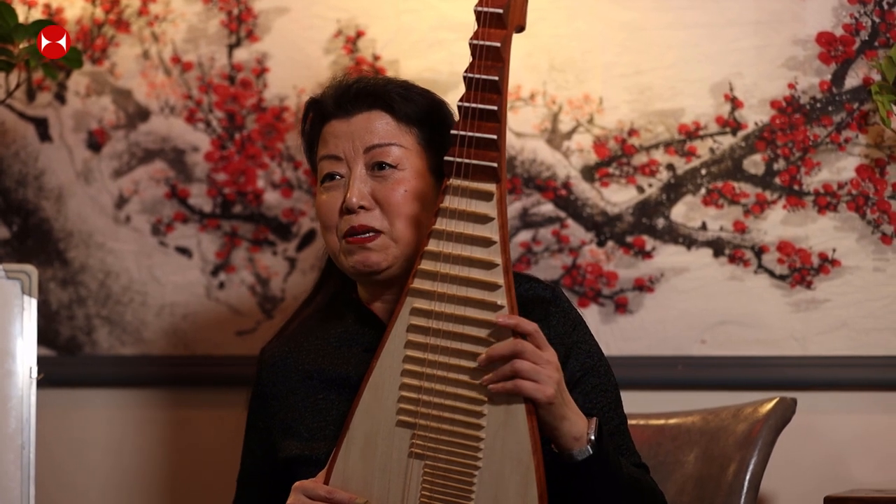Hello, happy to see you. Happy Chinese New Year and Happy Lantern Festival. My name is Ping Hua and I'm the director of Chinese Asa Sampton. Today I'm going to show you the pipa and teach you how to play pipa.